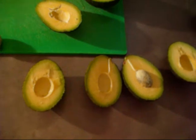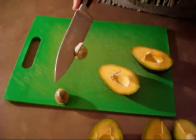When you're removing the seed from the knife, be very careful because this is where you can cut yourself.